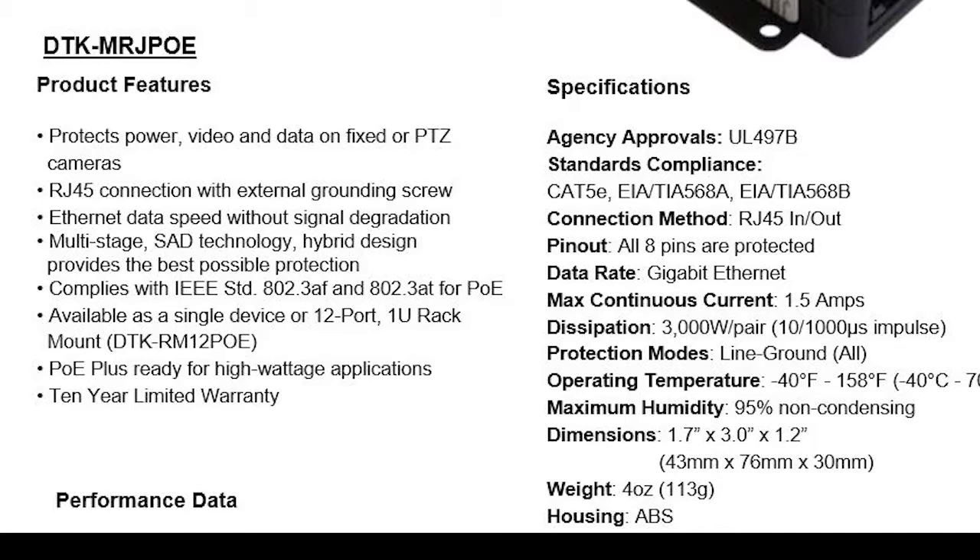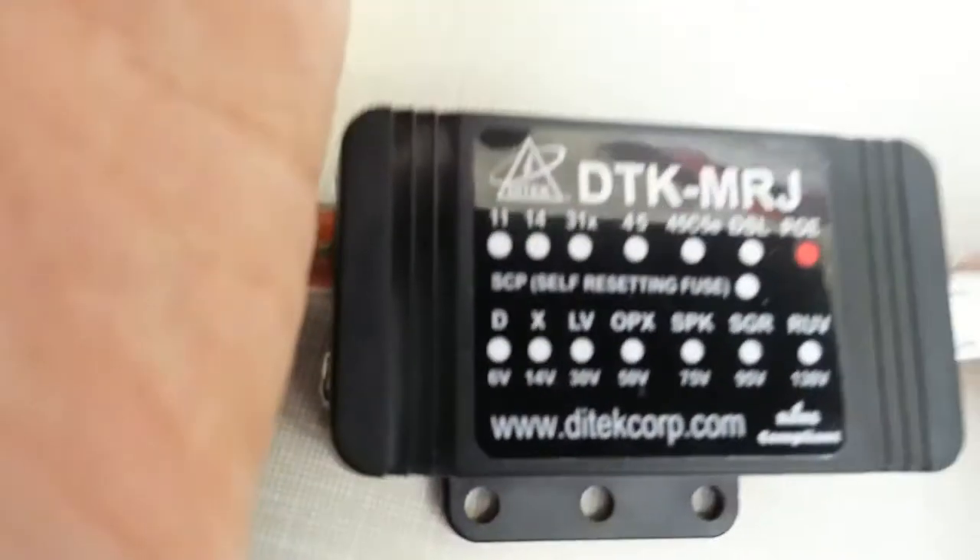It looks like this has fairly decent specs for what it's doing, and it's $50. If a $50 part saves your $2000 camera, that's a good deal.